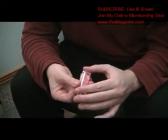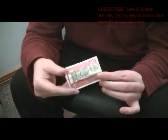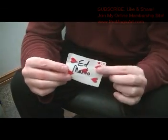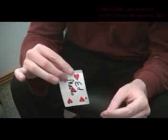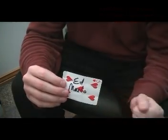Then you're going to unfold this, keeping the bill behind it. And that's the end of the effect — you never show the other side. You'd then have the selection and just put it away. So I hope you like that. That's a new idea, and there you go.